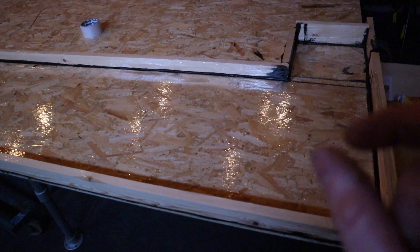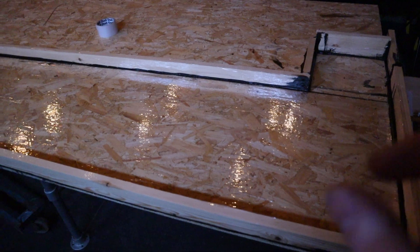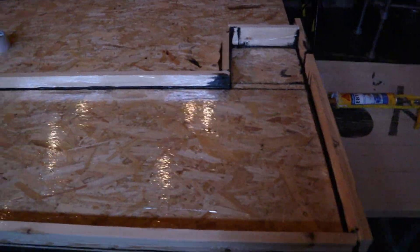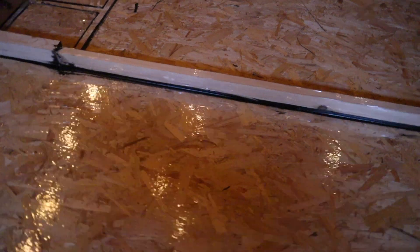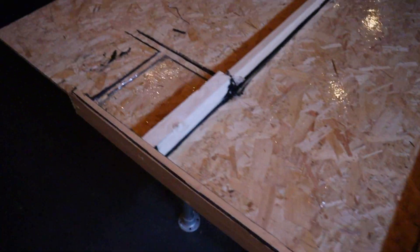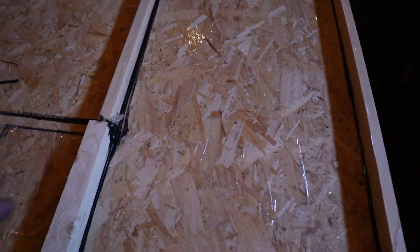I've allowed about two to three mil all the way around — probably about four mil in certain places — so that when I put the bar top into the mold there'll be a gap all the way around the edge. When I pour it we'll have a nice resined edge. It's all siliconed on the edges on the inside and siliconed on the edges on the outside.